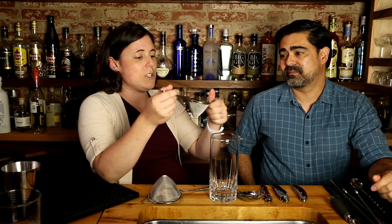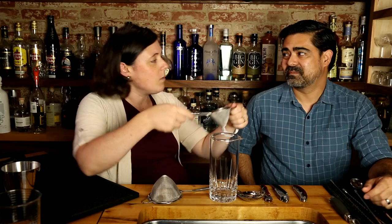One bartender I saw broke off the remaining handle completely and actually preferred holding his fine strainer by the little hook on the opposite side — using it without a handle at all. He said he preferred it that way, and there's nothing left to break at that point. These little tiny things add up: a couple seconds saved here and there, multiplied by how many cocktail orders you get, and small differences start to make a big difference.